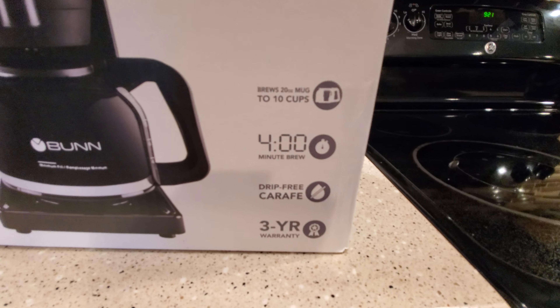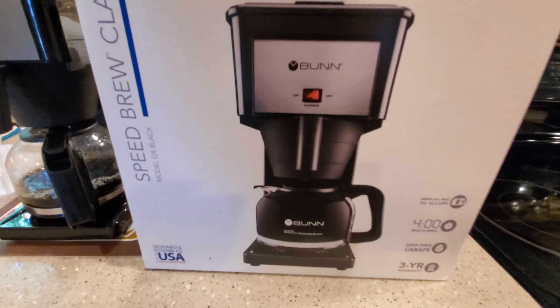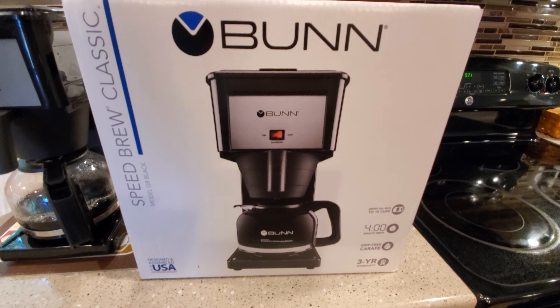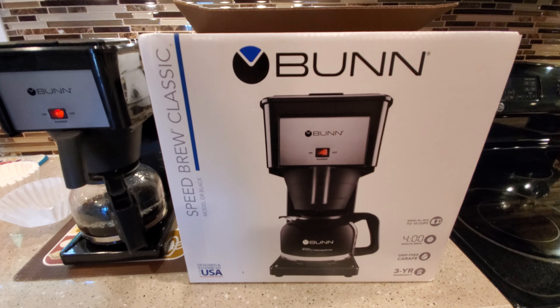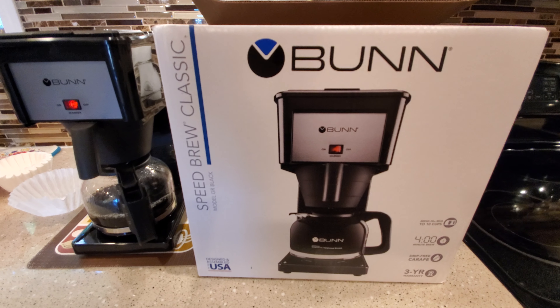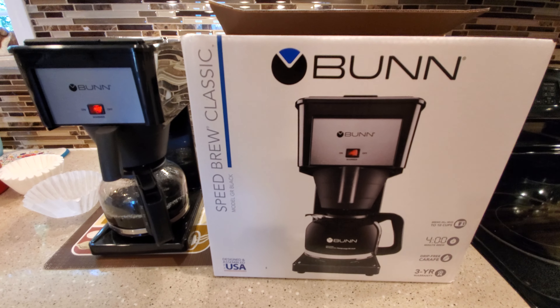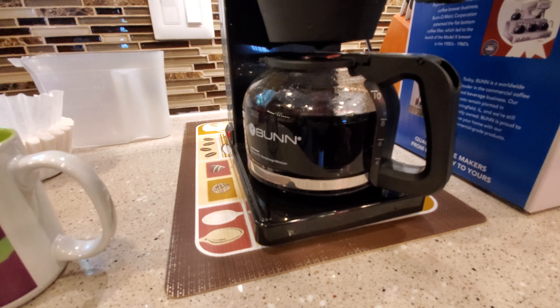This thing has a four-minute brew. My dad has had one, and he runs vinegar through it probably once every couple of years. He's had the same Bunn for 10, 15 years — these things just last and last. Okay, so it's done brewing. It did take about four minutes.